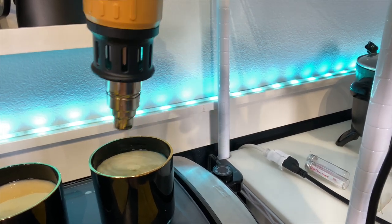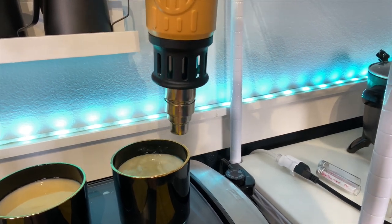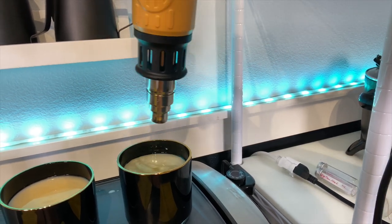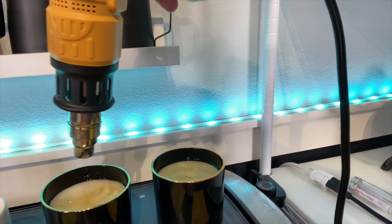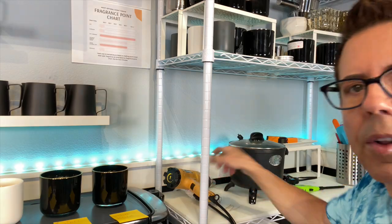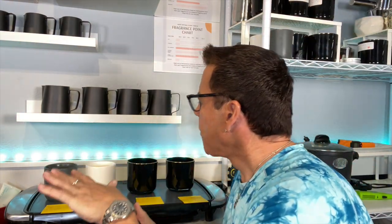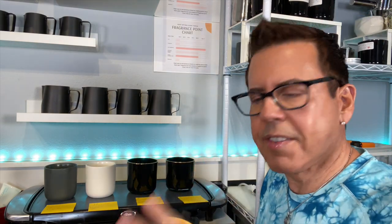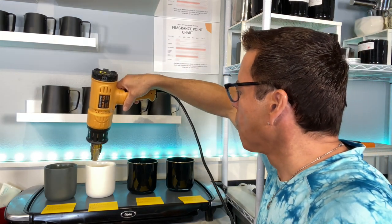If somebody asks about the color change, just tell them it's normal. When you burn wax the properties change, releasing different chemicals — it could change color or consistency, and that's completely normal. I'm trying to give all four candles the same chance, so I made them all have a perfect flat surface.